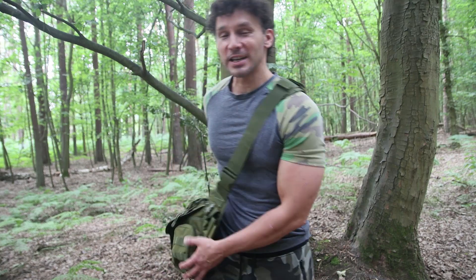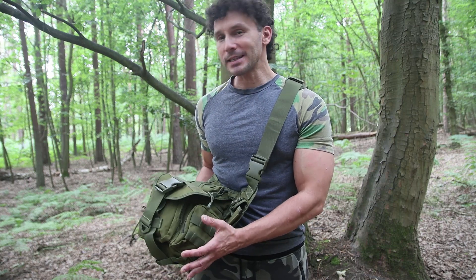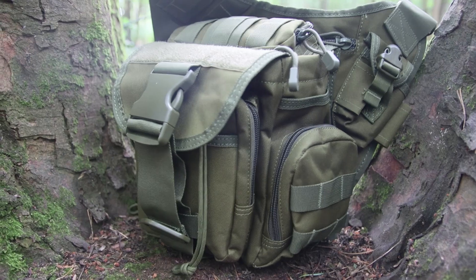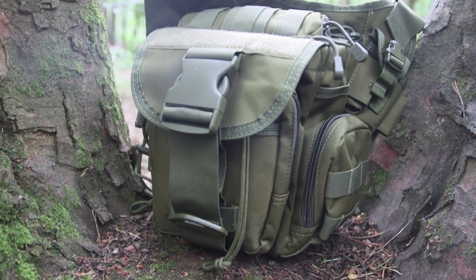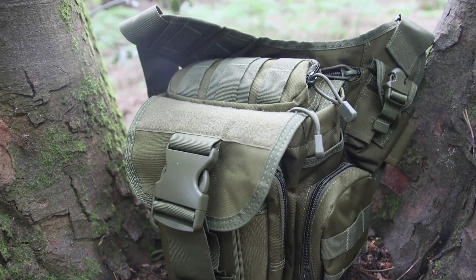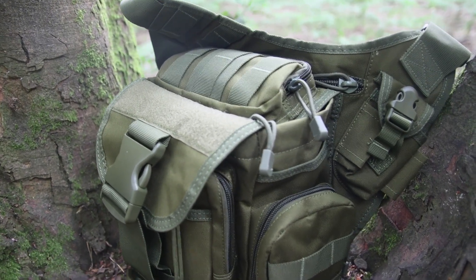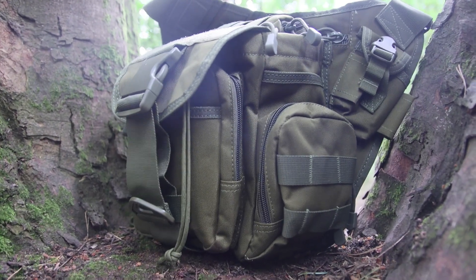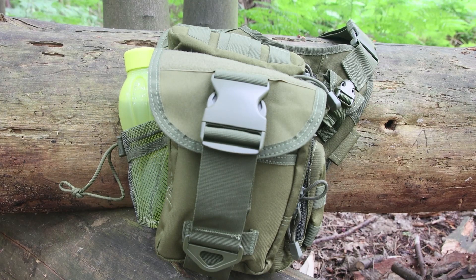Hey everyone, I'm here today to take a look at the G4 Free Sling Bag, which is available on Amazon for £20. It's basically a cheaper alternative to some more well-known brands. I'm sure some of you will recognise this design — it's based on the Maxpedition Jumbo Versa Pack. VanQuest also did the Mobius V Packer, both almost identical bags. This is much the same basic design but made of cheaper materials, which is why it's only £20, whereas the VanQuest and Maxpedition packs are about £100 each.